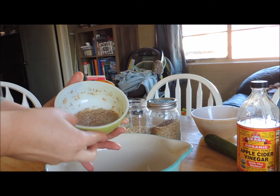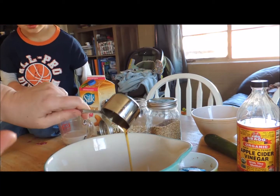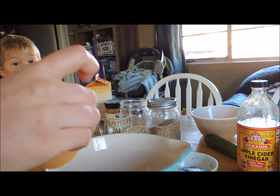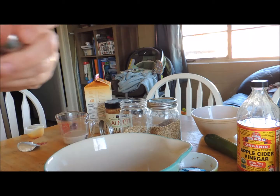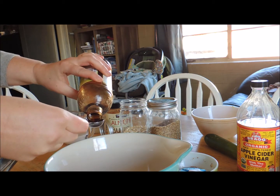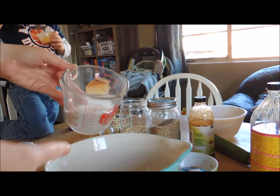Now we need to add our flax egg, then add your almond butter, then the maple syrup. This is where I'm going to add my applesauce — I'm not going to put the whole thing in. Then we need one teaspoon of apple cider vinegar, and we're going to add our milk.